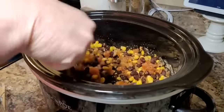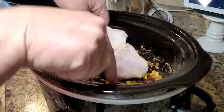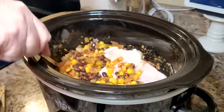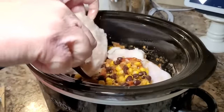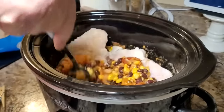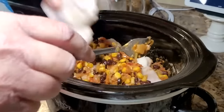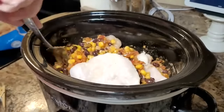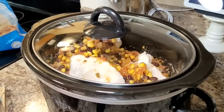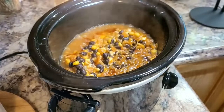I'm going to take three frozen boneless skinless chicken breasts and try to bury them under the mixture the best I can. They don't have to be completely covered. Since mine are frozen, they'll leave a little extra juice as they cook down, so I don't add any broth. I cooked it on high for about four or five hours. You could also cook this all day on low and it would be perfectly fine.